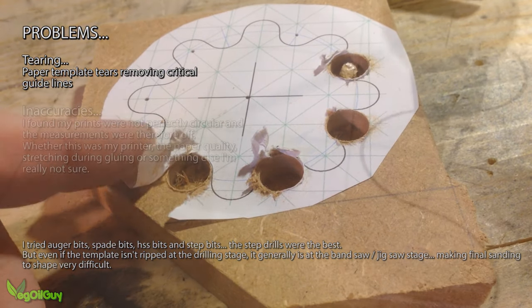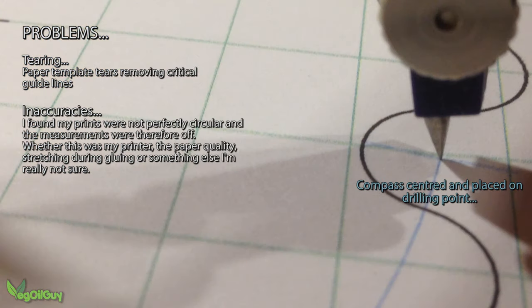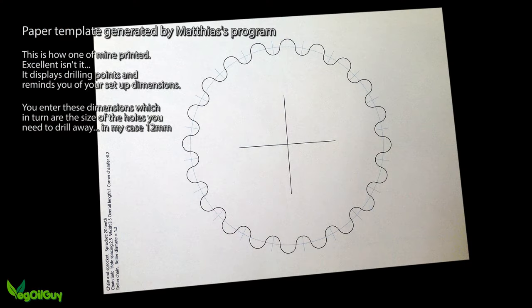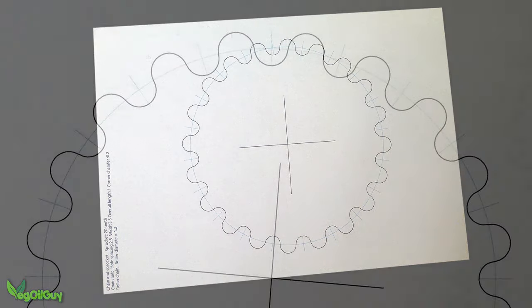More critically, I found that despite using his gear program correctly, my paper templates were never very accurate. I found my circles weren't true so the measurements were off. This meant I had to find another way, so to begin with I took a longer look at the template that was generated from Mathias' program and I tried to understand it better.